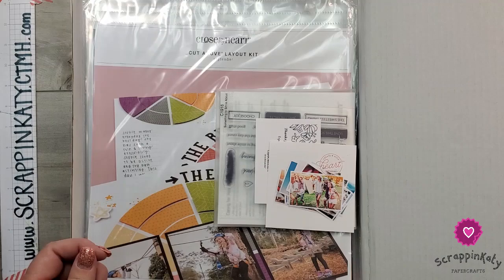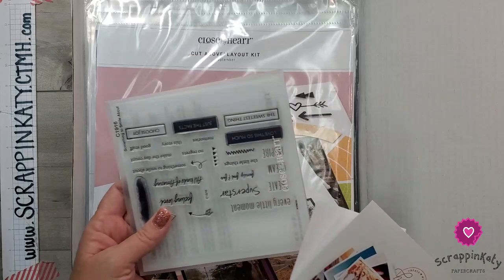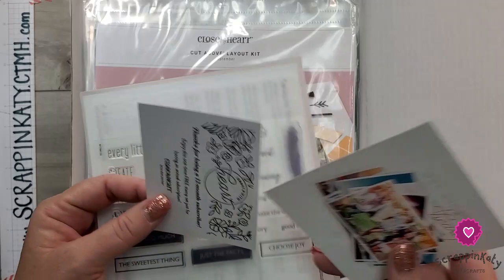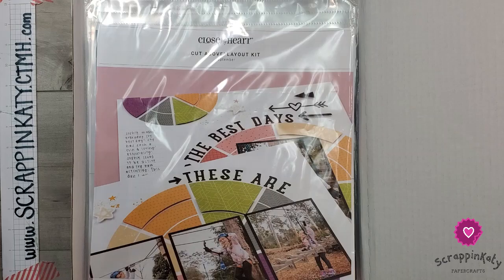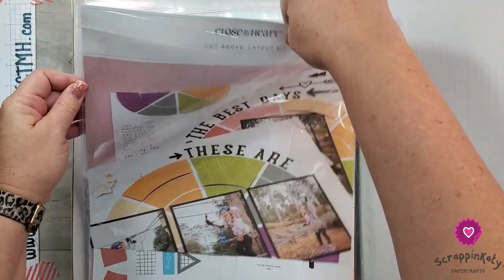Here's a look at my September through December Cut Above kit. I am an annual subscriber, so with that I got a free stamp set — every little moment, create, superstar — just cute things you can add to your layouts or even cards if you're a card maker. If you're an annual subscriber, you also get 30 free Persnickety Prints with each box, and you get a box of four months at a time. Here is a look at the kits. This was September through December, and I'm about to get a new one in January, so I thought I need to go ahead and use this up.